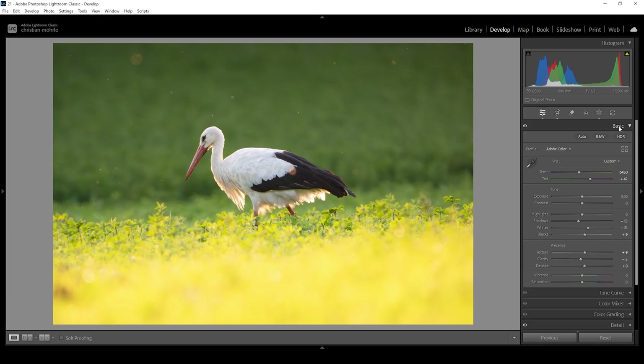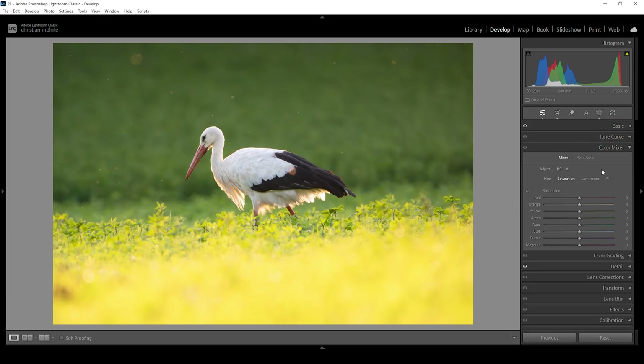At this point, let's do a bit of color grading. I'm going to start in the color mixer with the saturation — I'm going to bring up the green tones because the background looks a little bit too desaturated, and also bring up the yellow tones for a more intense foreground. Then I want to go into the Hue tab. I'm going to bring up the green hue, which will give us a more natural looking green tone, because at the moment the greens are a bit too yellow. Then I'm going to drop the yellow hue to give those tones more of an orange look. I also want to change the color of the bird's beak because it's a bit too magenta, so I'm using the red hue slider and bringing it up a notch to fix that color.